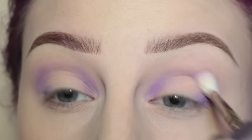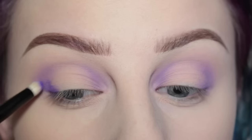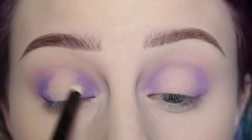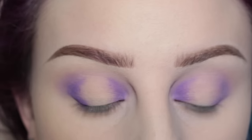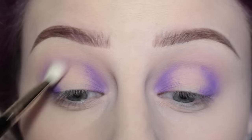With the same cosmetics pencil brush, I'm layering the product, blending it out. Then I'm taking the darker purple shade from the Morphe 35C palette on the cosmetics pencil brush, applying that to the inner and outer thirds of the eye, and blending that out.